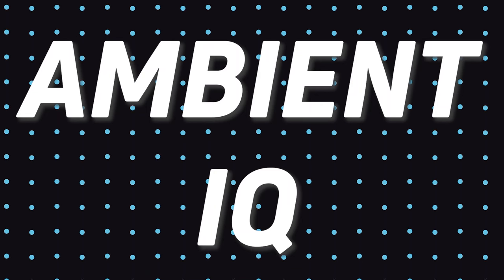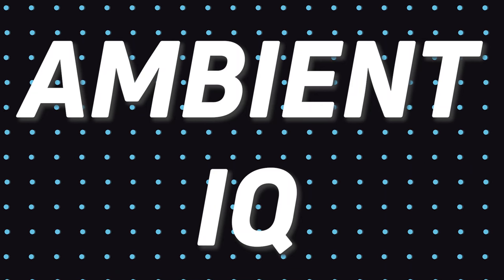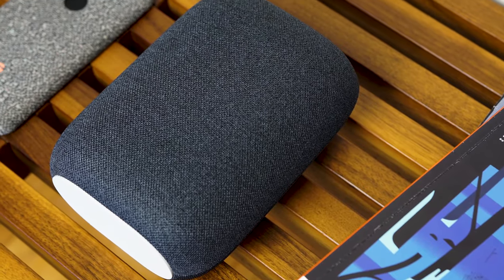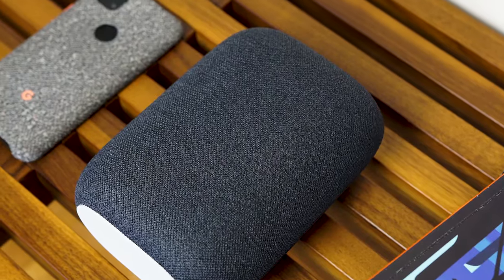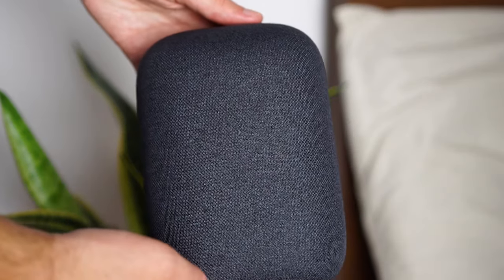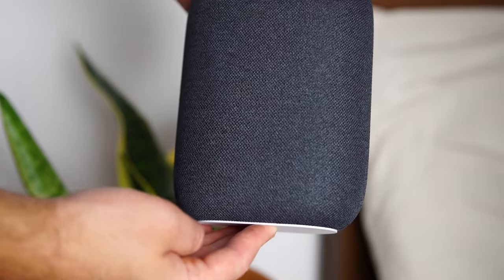Then there's ambient IQ, which adjusts the volume of the speaker based on what's going on in your environment. So if you're walking around with a hairdryer — like my colleague Lily did to test this feature — the speaker will automatically raise the volume so you can hear what it's playing over the noise. One thing to note is that this feature only works with podcasts, which makes sense, because when you're playing music you often just want it playing ambiently in the background without it raising the volume every time something happens.